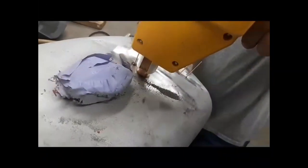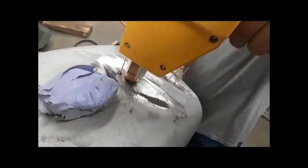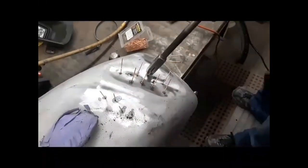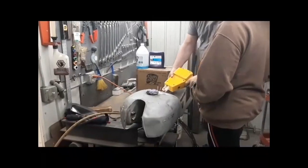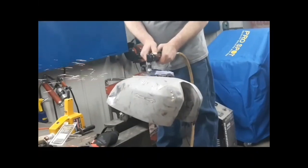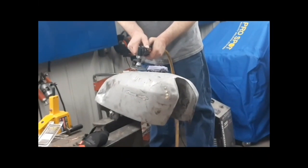Now we're welding them on, superheating them with that gun, and then using a slide hammer to pull up the dents. Welding makes me anxious because of how much I flinch. Now we're just sanding off anything that was left behind by the pins.